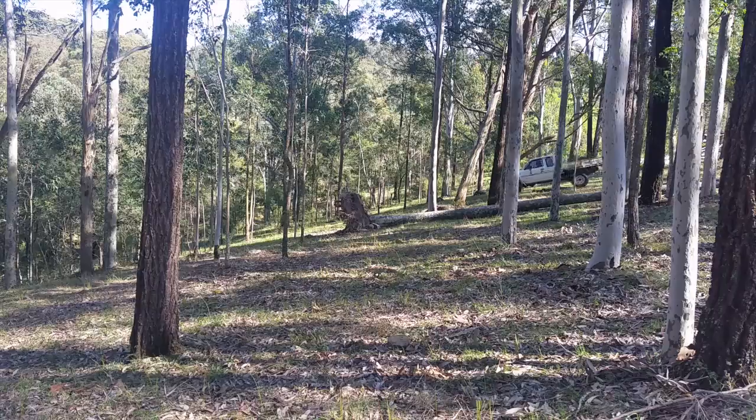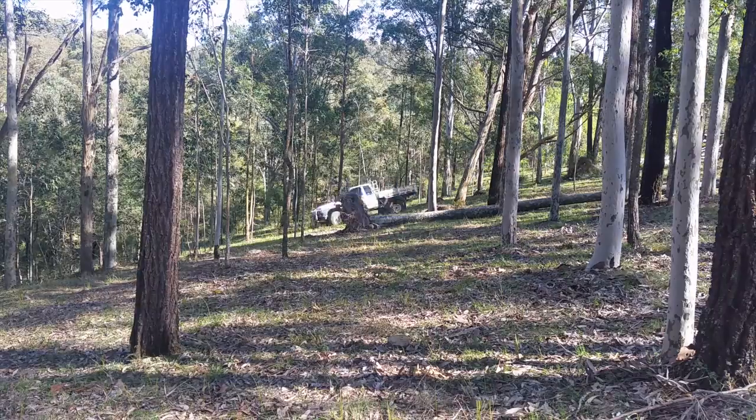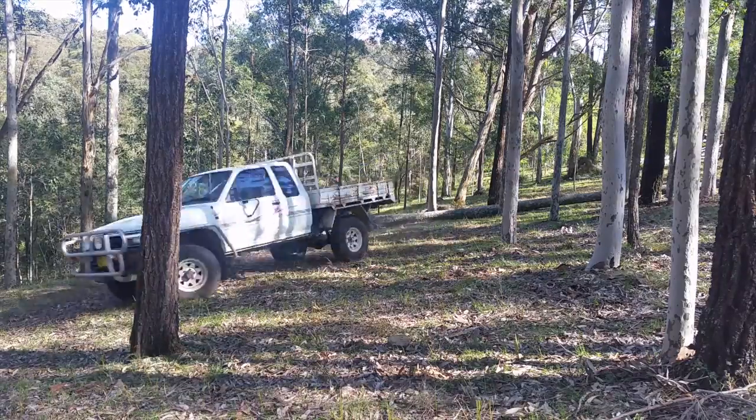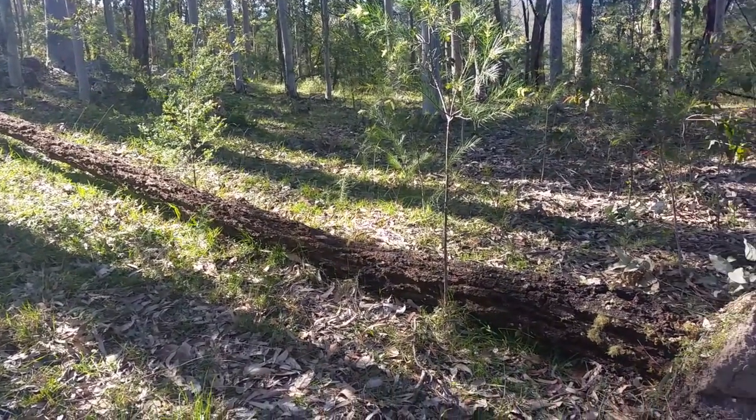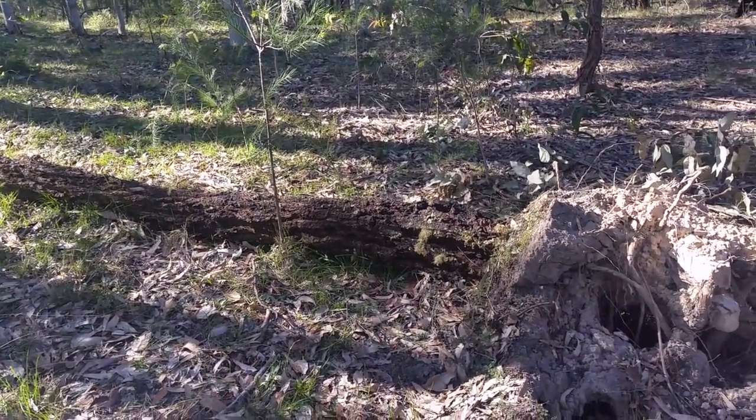So I think I've got to go a bit deeper into the bush. Bingo! Here's an ironbark — the wind's pushed it over and it's as straight as a die.